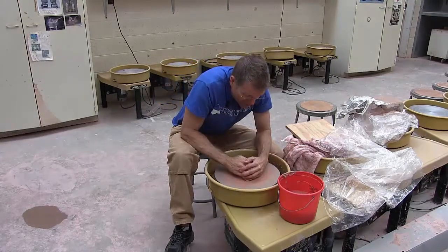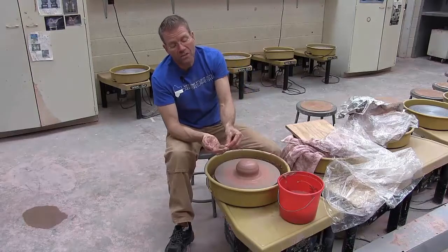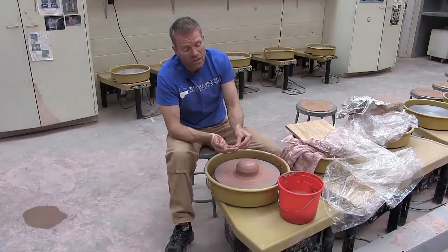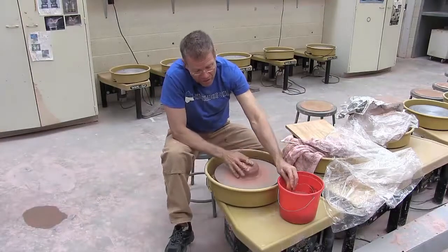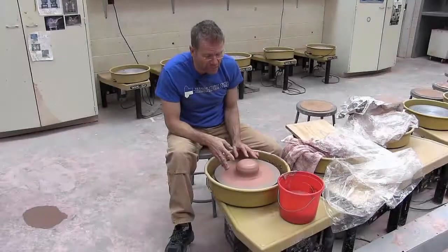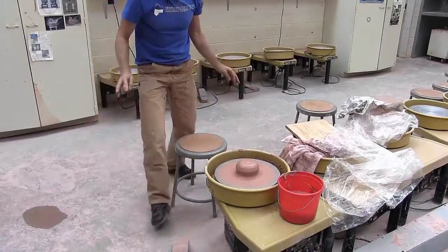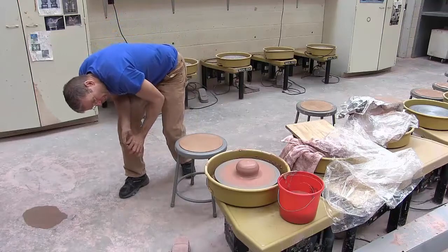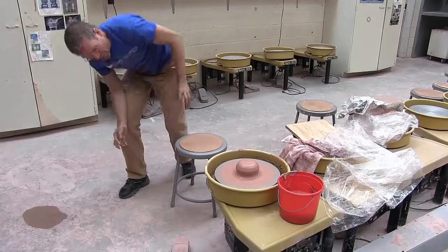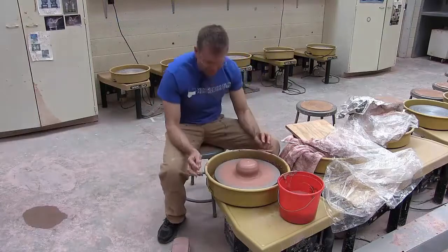Keep centering, keep pressing in and down. I'm very careful with these fingers to keep them tucked in and working together. Sometimes people let this finger just sort of slide. Is it centered? One easy way to tell is to get up off your wheel and look down — if the clay is shivering around, then you probably aren't centered.